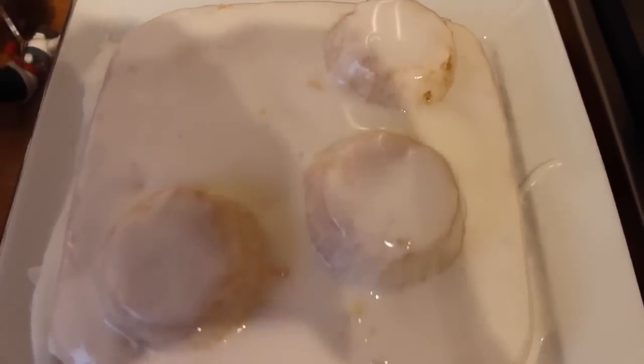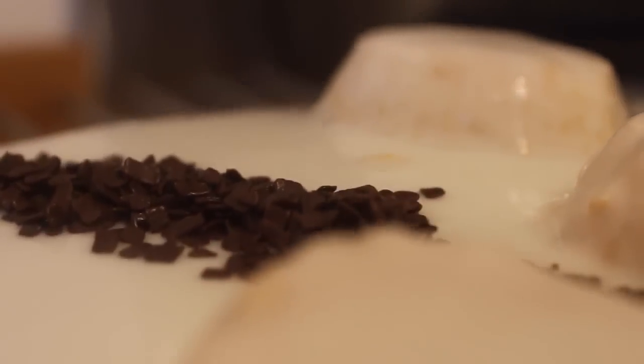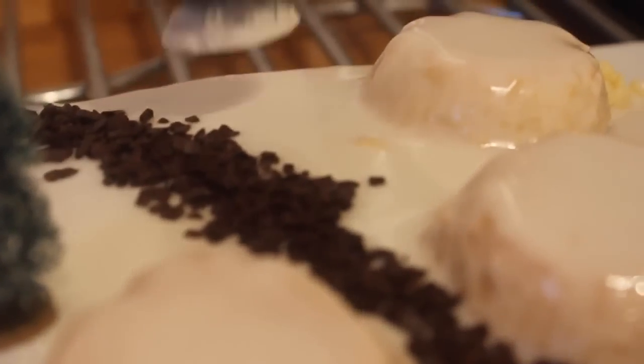Now just spread the icing all over the cake to make it resemble snow and add whatever effects you want. I just got some hundreds and thousands to make a woodland effect where I'm going to put snow and make a little trail or some sticks on the floor. You can also add whatever you like — I'm going to add some trees and some figures to make it look really festive.